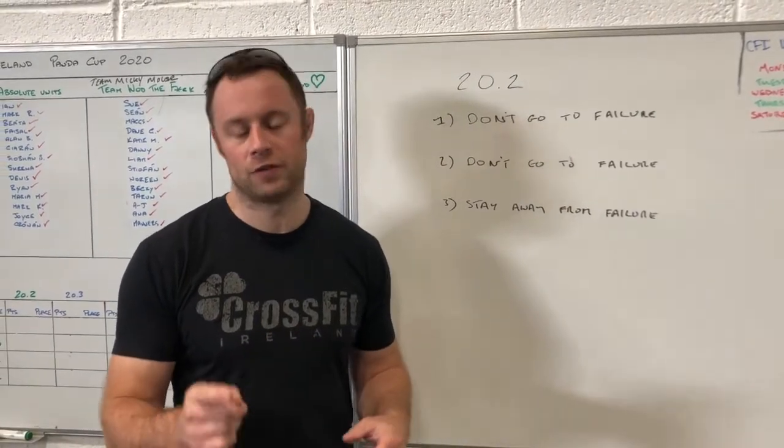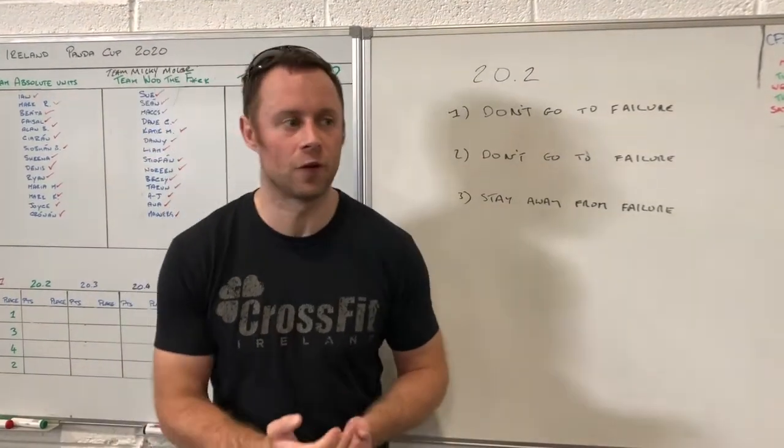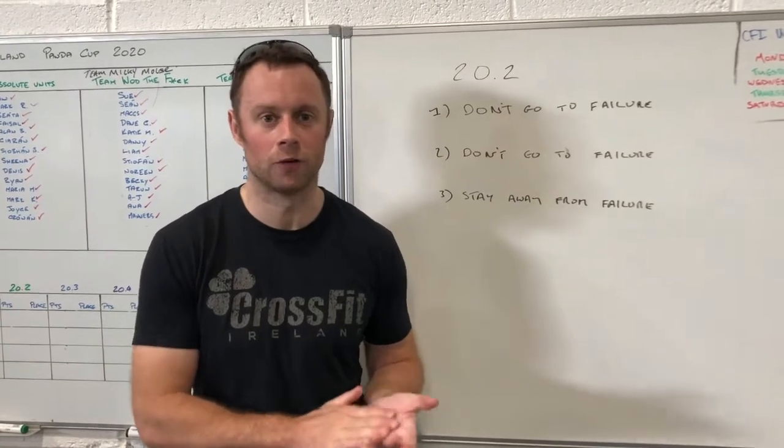This workout is all about how little time you can spend resting. Having done it, I alternated between resting before the dumbbell thrusters and before the toes to bar. I personally found toes to bar the hardest because I'm stupid and crashed a bike into a wall.